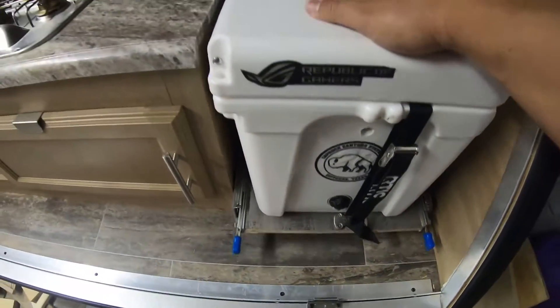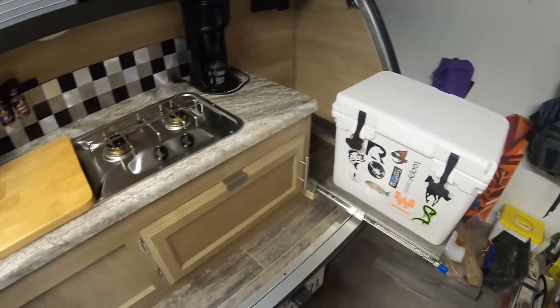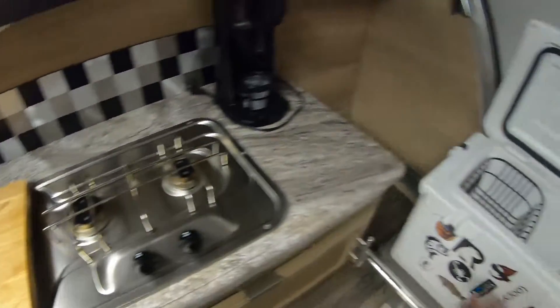See here - pulling it out, it locks. Easy access to the cooler, completely open. Get in and get what you need.